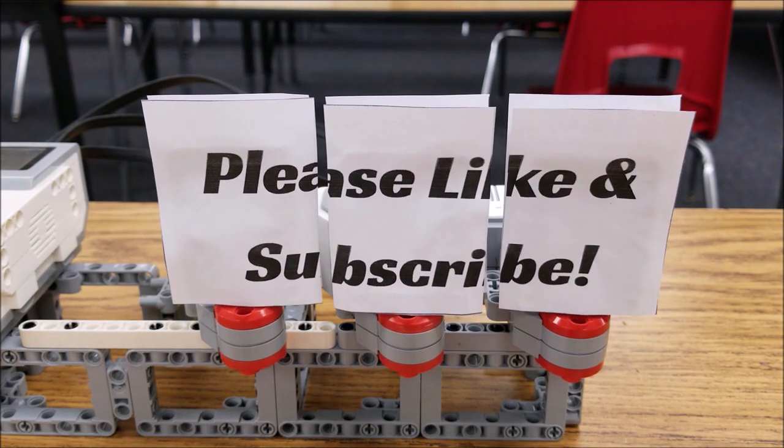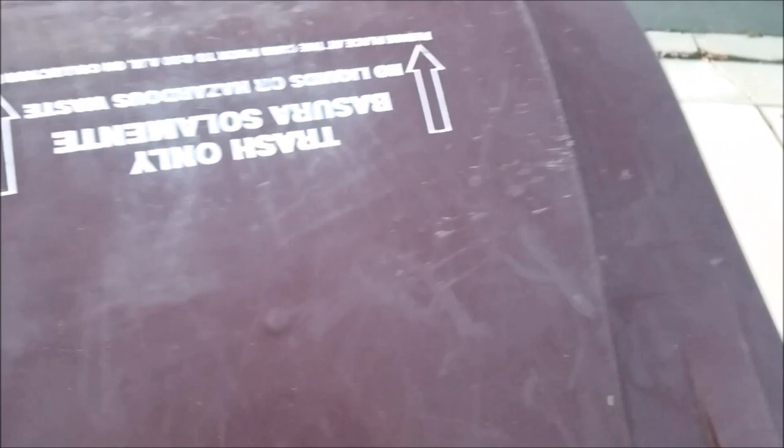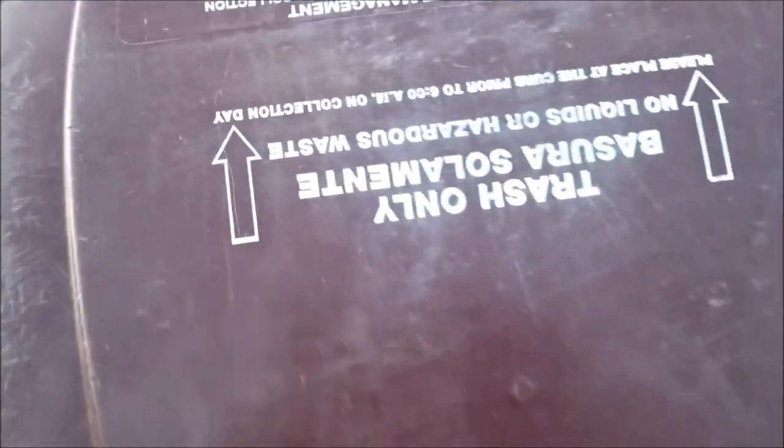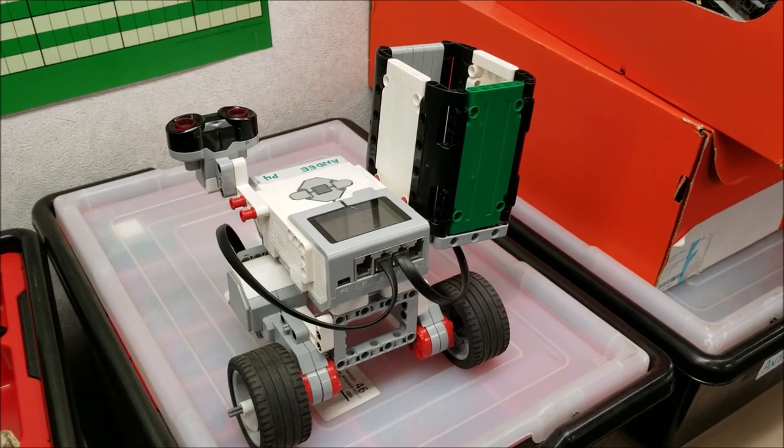Today's video, I'm going to focus on a really cool class project called the Trash Bot Project. We all hate to take the trash out, and with robotics, we're always looking for a way for some robot to do something we don't want to do. So if you want to see the Trash Bot Project, stay with me. Let's go ahead and take a look at one Trash Bot here and show you what I require of my students.